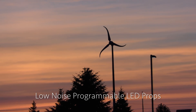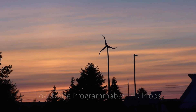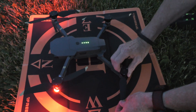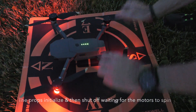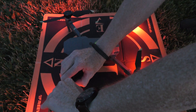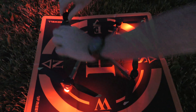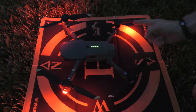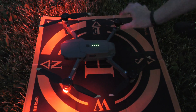I'm gonna power these on — each one will make a nice red glow for a second while they initialize. There we go, they're all powered on and they'll shut off slowly. There you go, it's off, and the next two will go off automatically.